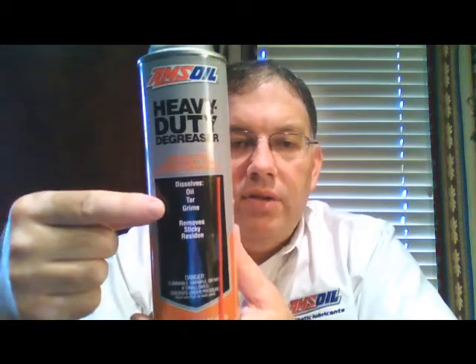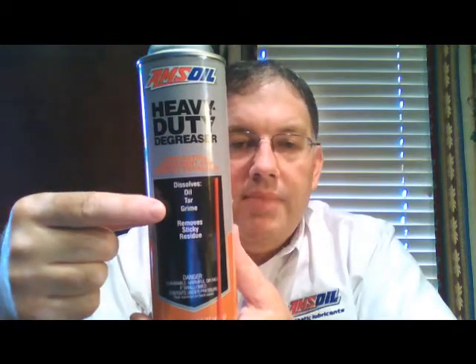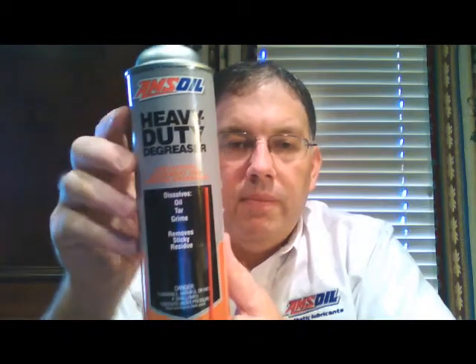Here's a shot of the can and as you can see on the label it reads: Dissolves Oil, Tar, Grime, Removes Sticky Residue. So although primarily most people are going to use this as an engine degreaser or component degreaser for engines and agricultural products and heavy construction equipment and stuff like that.